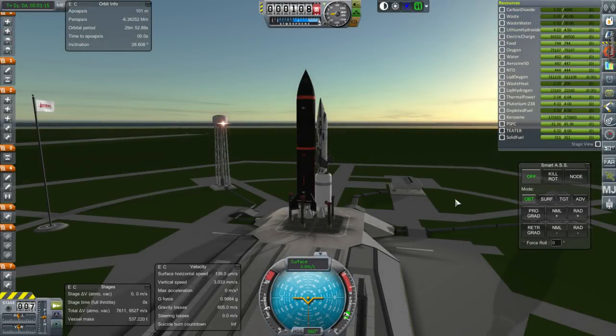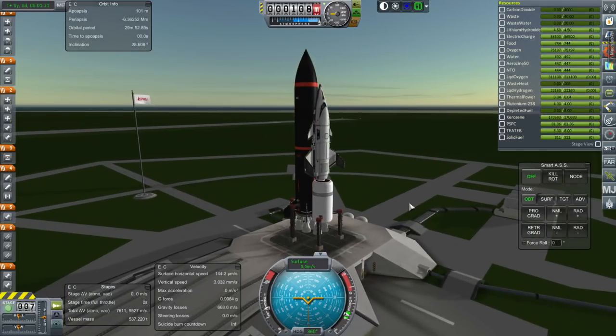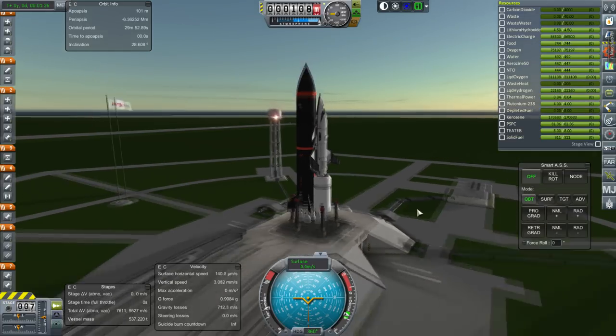Hello everyone and welcome to a special testing episode in my Beyond History series in Kerbal Space Program 1.1.3. This is sandbox mode, not career mode, and we're actually going to test something for once.